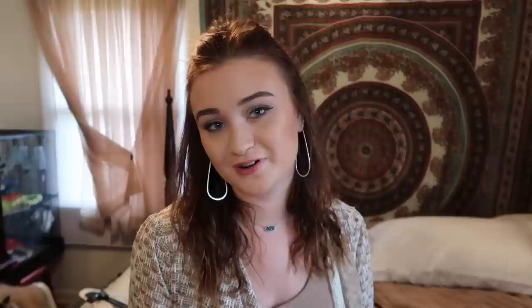I was looking for a really good medicine. There are a few different types — some are carbon-based but I did not go for one of those because carbon can actually be toxic to snails if you have them in your tank. So I looked for another option, and after talking to a few people I found a medicine called Malachite Green. It is by the brand Kordon, and it says: 'Trusted solutions since 1961 — Malachite Green fish disease control, treatment for fresh and salt water, controls fish diseases caused by fungus, external parasites, and protozoans.'